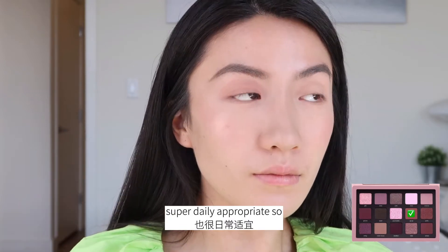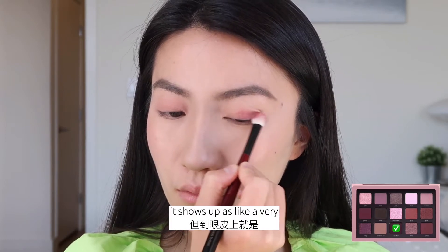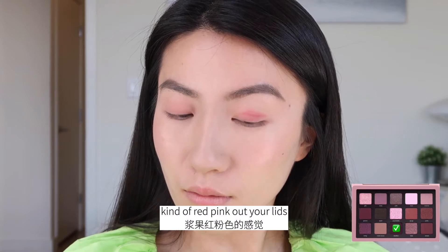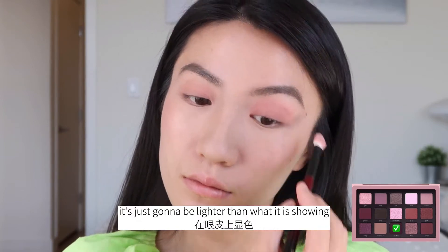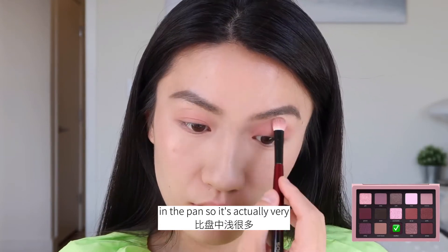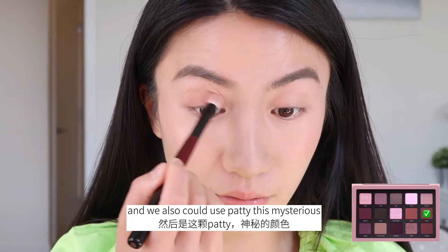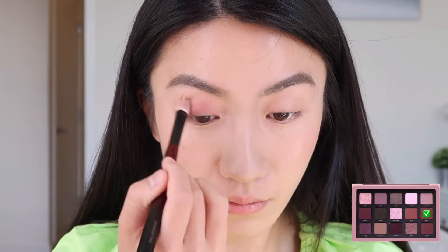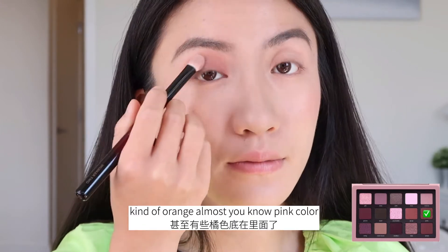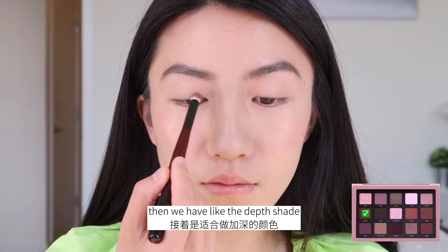Then we have Rebellion. Although it appears quite deep in the pan, it shows up as a big pink color — very kind of red-pink on your lids. It's a cream-to-powder formula, so it's gonna have that color fading effect where it's lighter than what it shows in the pan. So it's actually very ideal for your lid base color. We could also use Patti, this mysterious cream-to-powder slash metallics color, as your base. It's more like a nude, kind of orangey pink color.